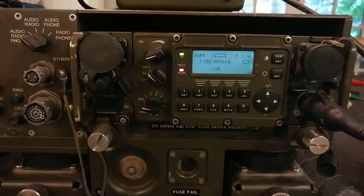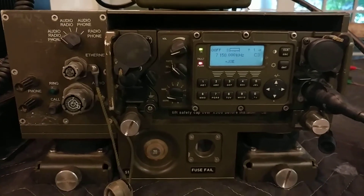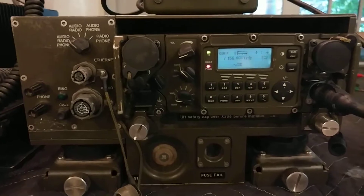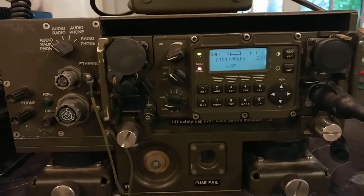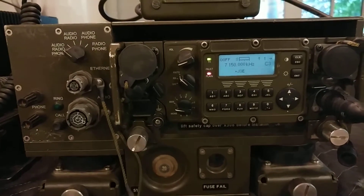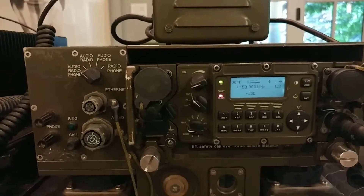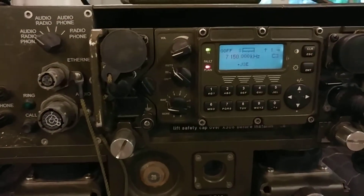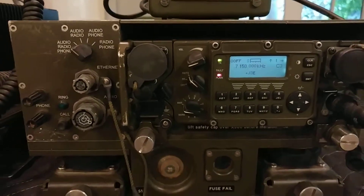I happen to have it on 7.150 megahertz — just picked that for fun. One nice thing you'll notice is that the backlight display now stays on permanently, which is a very welcome change. It makes the radio much easier to use and easier to video as well.